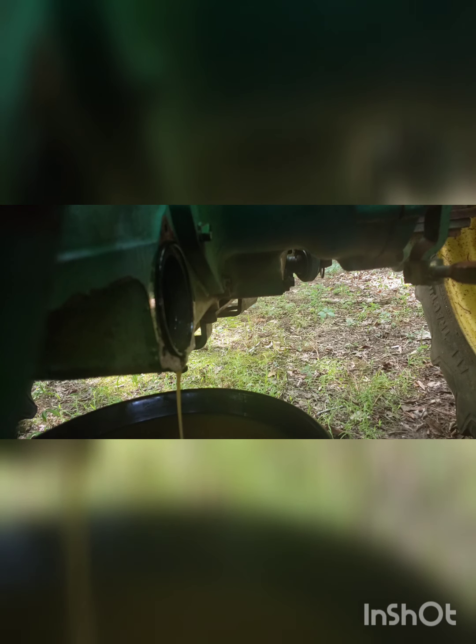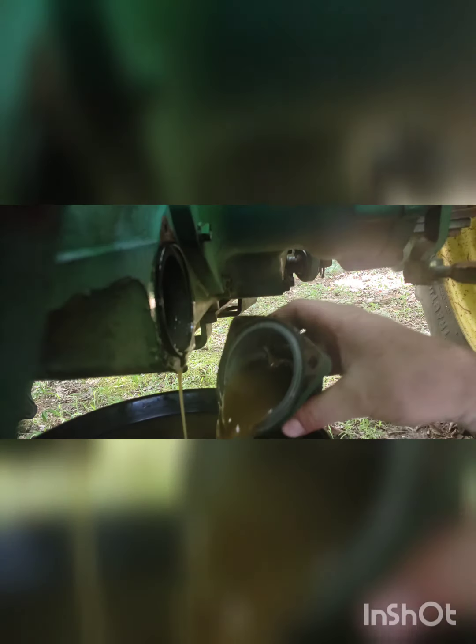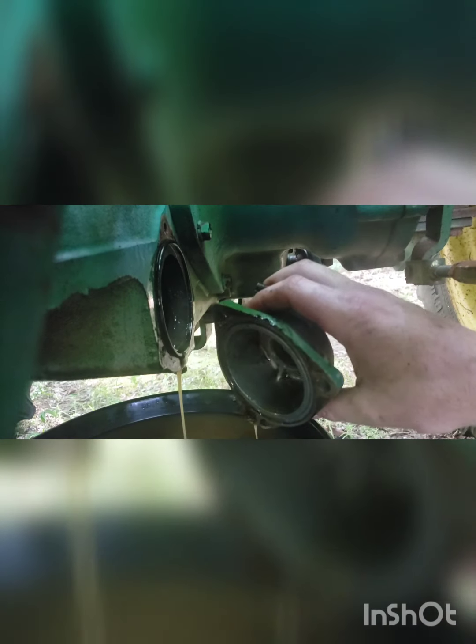That looks like shit. Yeah, I don't know what that is — but that's why the hydraulics don't work. There's a bunch of nasty stuff in there. I'm glad I pulled that off. I'm glad I got that filter ordered too.